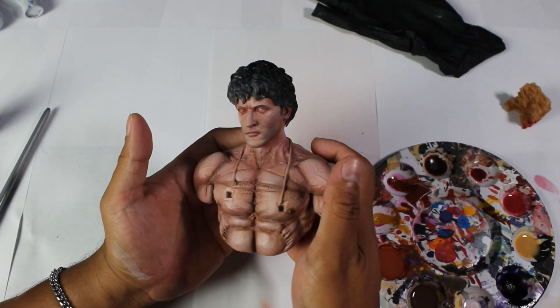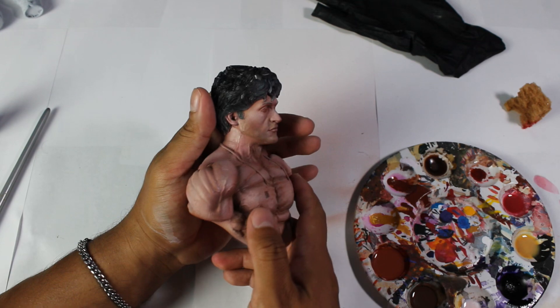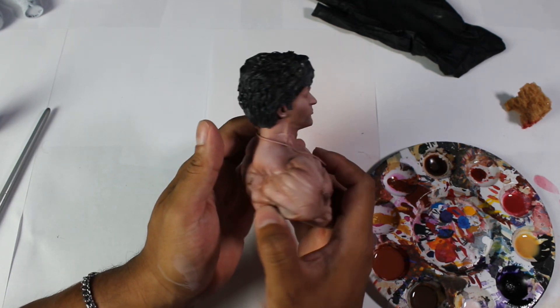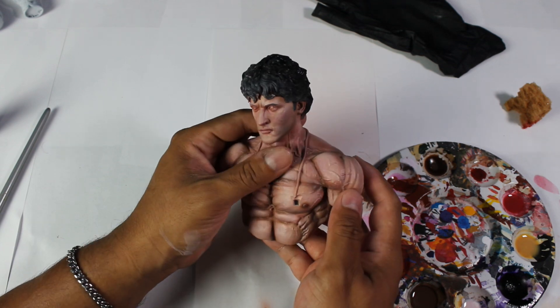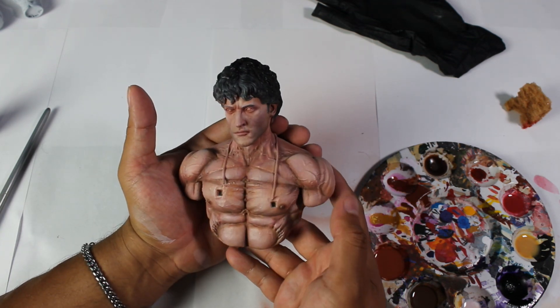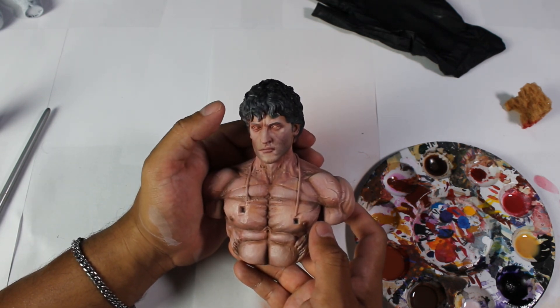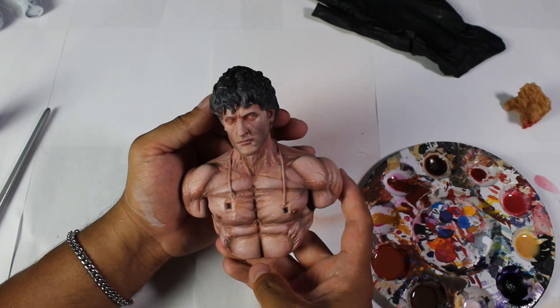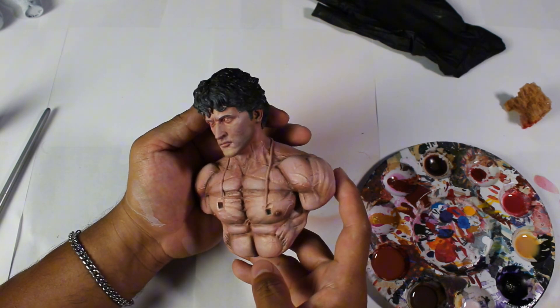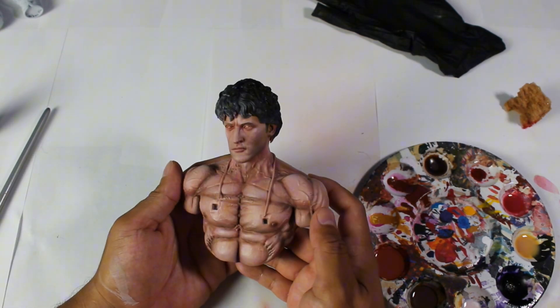This is how our sculpture looks once it is completed and fully sealed with varnish. We only need to paint the eyes and hair for it to be completely finished. If you would like to see another video focusing more on the process of painting the eyes and hair, please leave a comment indicating your interest. Here is the final result of the skin tones painted on our sculpture.